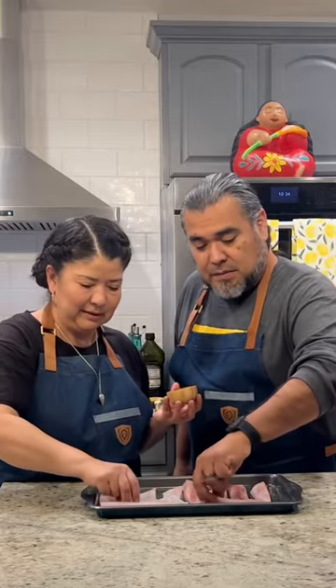Hoy vamos a preparar unos riquísimos burritos de pescado. Start by seasoning 2 pounds of your preferred fish with salt and pepper, front and back.